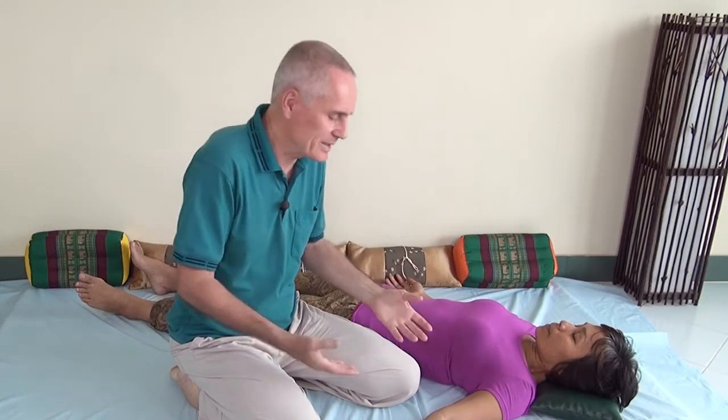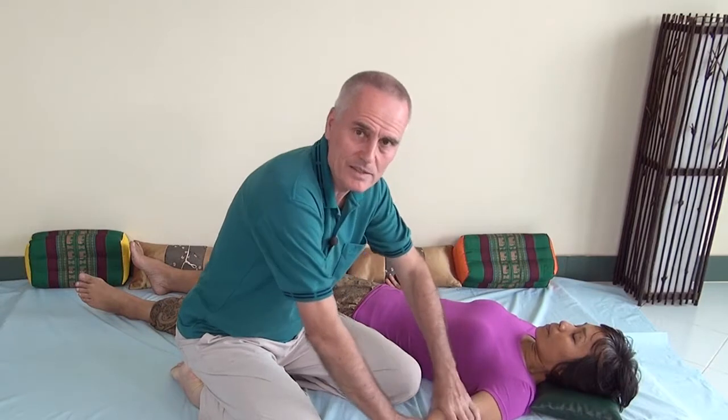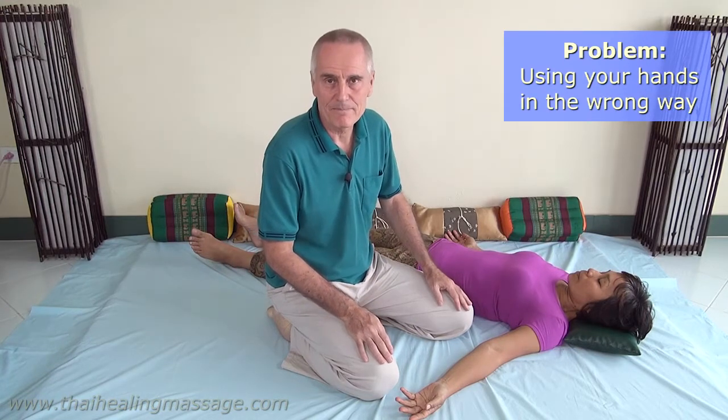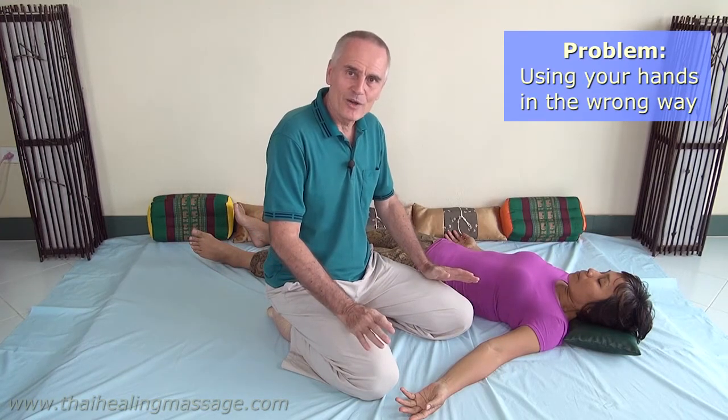Now the first issue is maybe you're just new to Thai Massage or to massage in general, and in the beginning everything you do with your hands feels a little bit stressful because your hands are not used to it. But the good news is if you do it for one or two weeks you build up a little more strength in your hands and that will just resolve itself. But that is not the problem we're talking about. The problem is when people are using their hands in the wrong way. I will show you how that looks like.